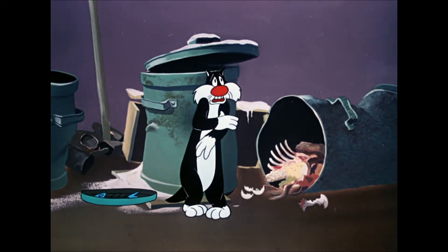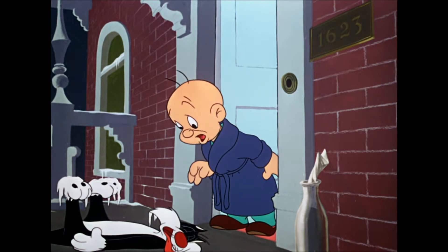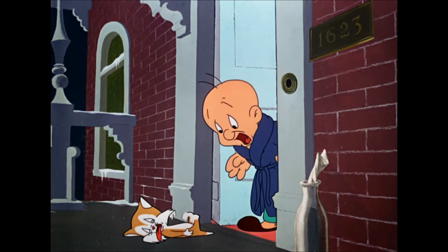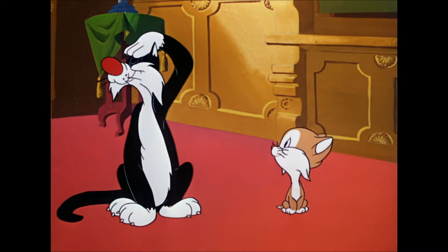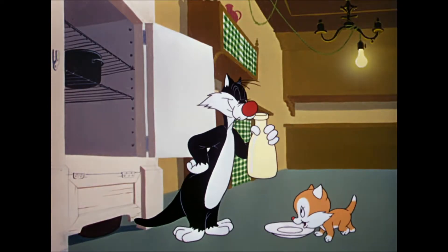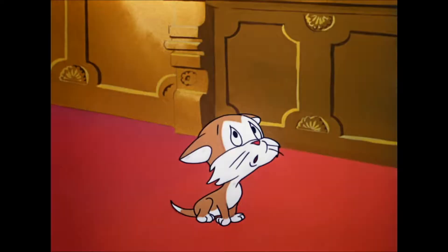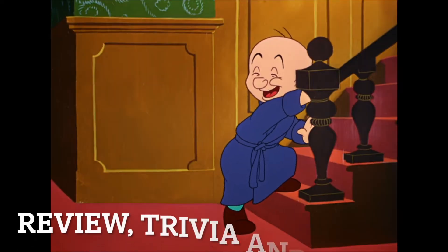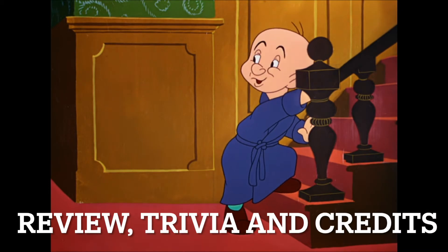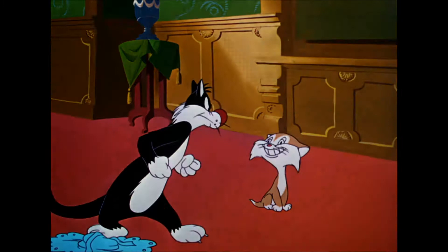It's freezing outside and Sylvester decides to play up to Elmer's sympathies to let him stay at his home for the night. However, a cute little kitten decides to do the same and Elmer decides that he will think about which cat he will end up keeping. So of course Sylvester decides to tip the scales in his favor, but it's not long before the kitten has other ideas. It's an interesting one, but let's go through a few bits of trivia before we discuss the cartoon itself.